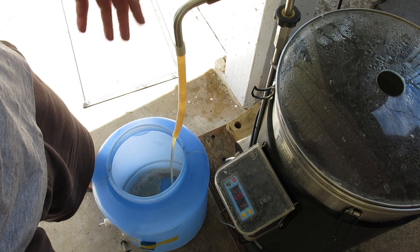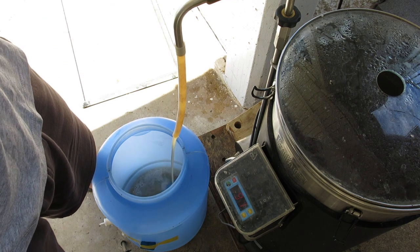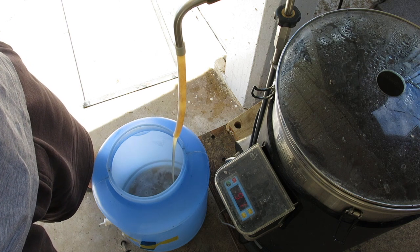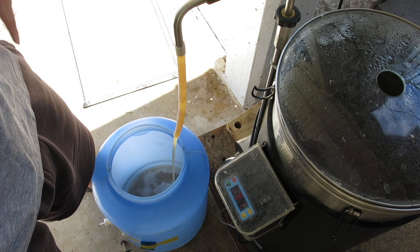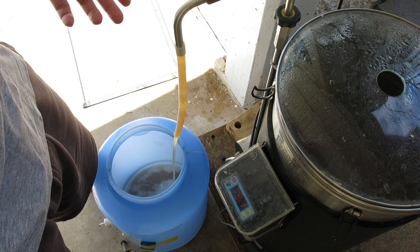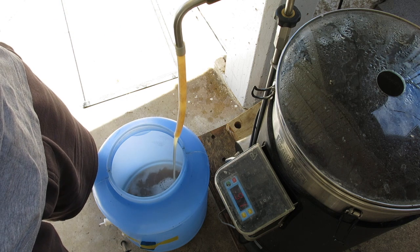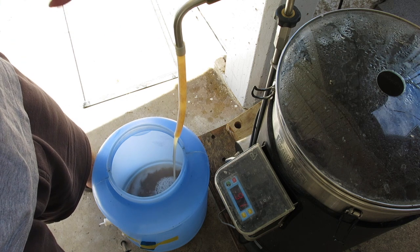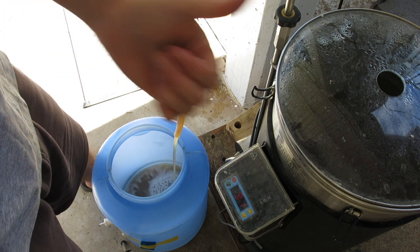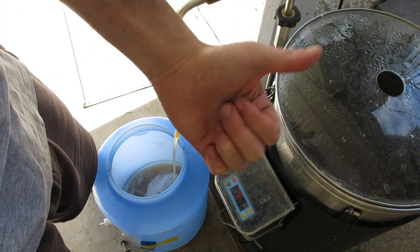That's the brew day. It was better than I thought. Beer's a nice colour. I'll cool this down. I'm using 3470 yeast — you've seen me use it before. Anyway, that's the brew day. I'll see you at the tasting. Cheers.